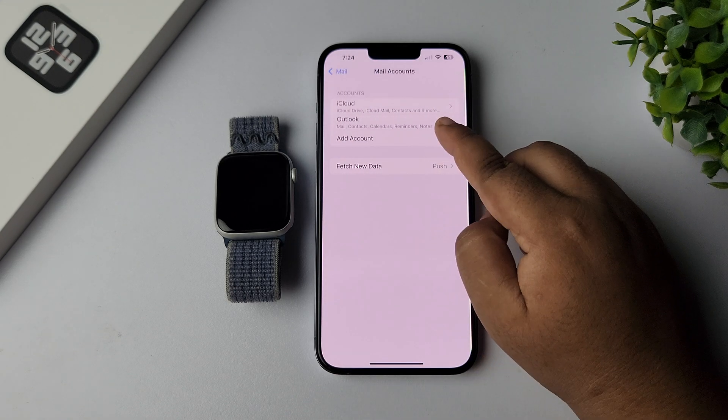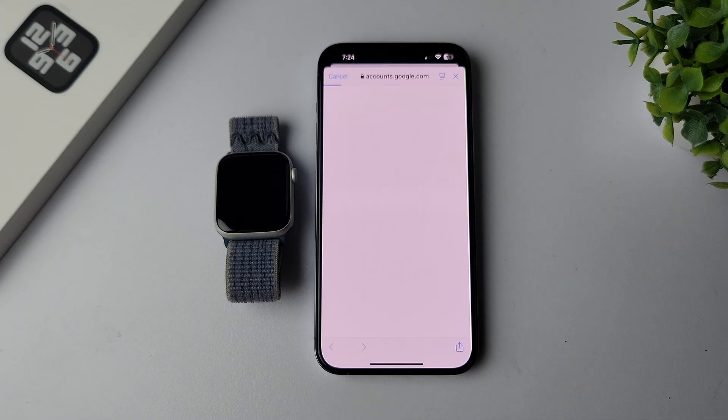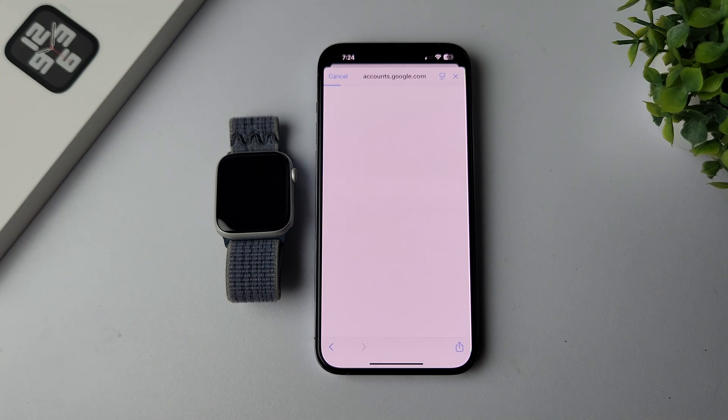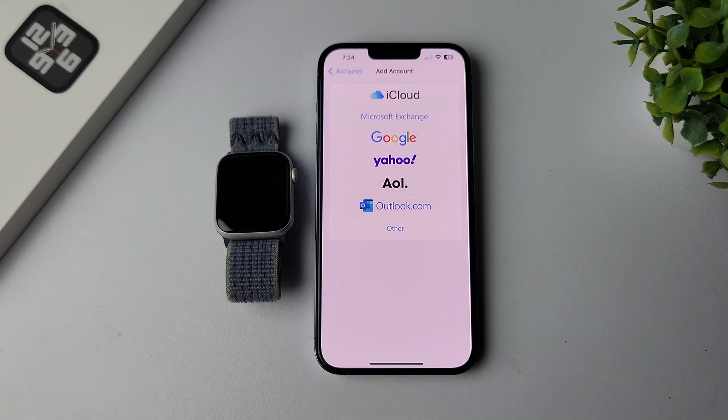Tap on Add Account and here select Google. Now we have to sign in with our Gmail ID, so go ahead and sign into your Google account. Once your Gmail account is added here, make sure to turn on the Mail option.